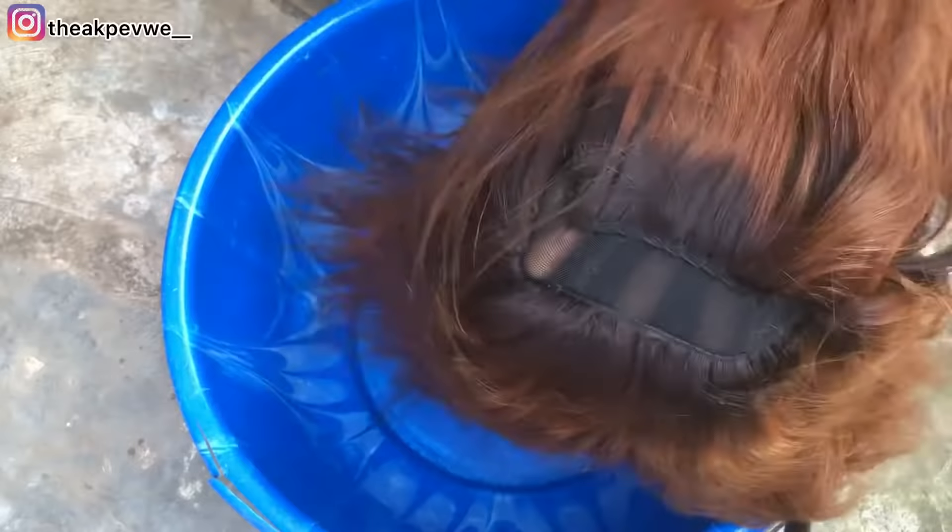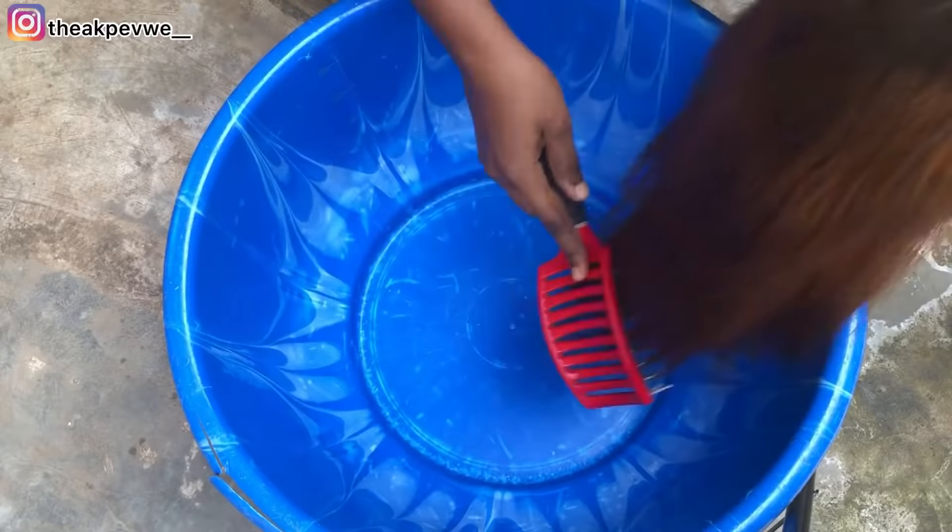First off, you need to detangle the hair — detangle it as much as possible so that it will be very easy for you to wash. Make sure you get through it properly.